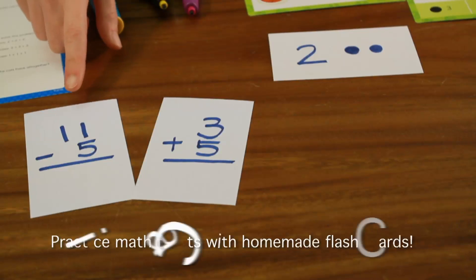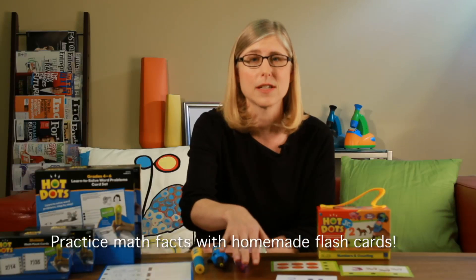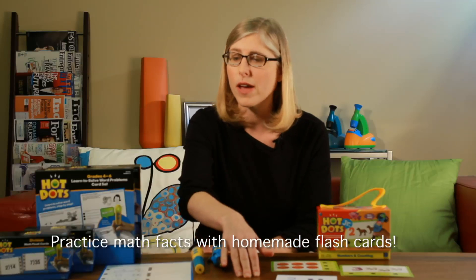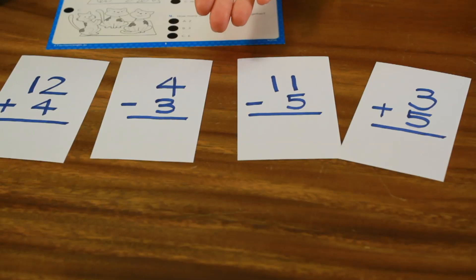One thing that you could do is make homemade flashcards. For younger kids you can make flashcards with say two circles and the numeral two so that kids can learn the numbers. And then for older kids you can have them work on their addition, their subtraction, their multiplication, their division.